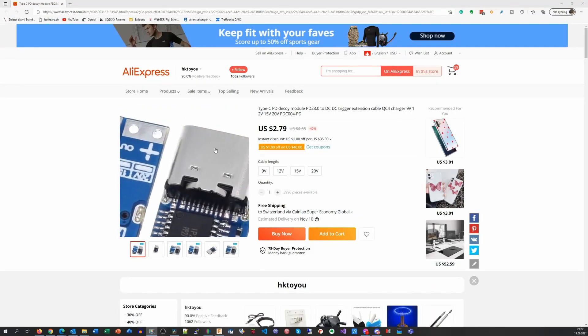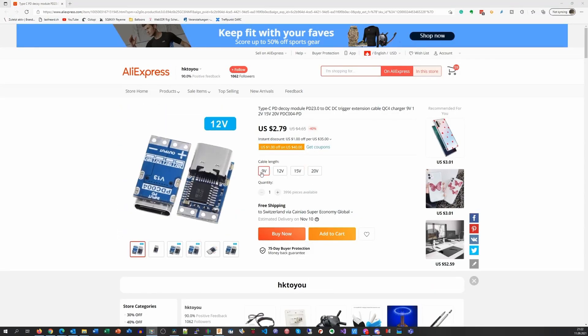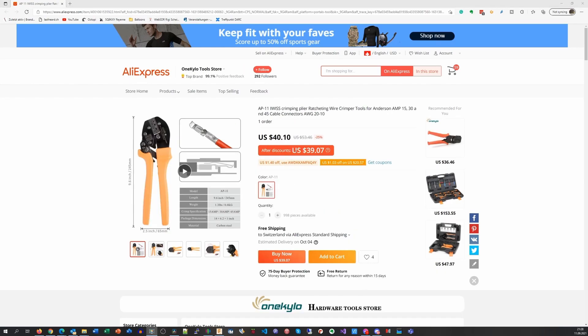Here is the listing. You get them in 9, 12, 15, and 20 volt versions, as we saw before. One is $2.79. And here is the crimper — it's $39 with free shipping.